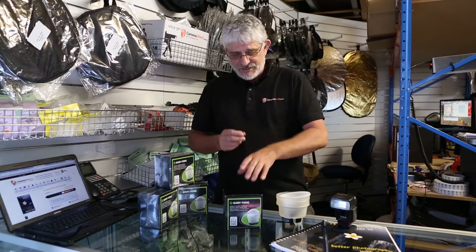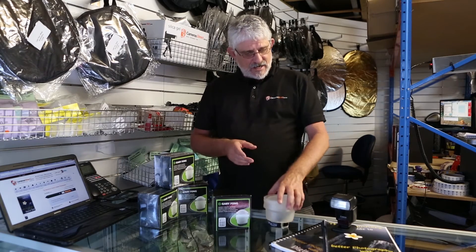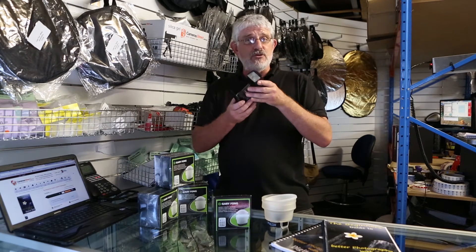Hello Photographers, Tom here from Cameras Direct with another product review. Today we're going to have a look at the amazing Gary Fong Light Sphere, for all you flash photographers who do social events, weddings, or just anybody using an external flash inside.